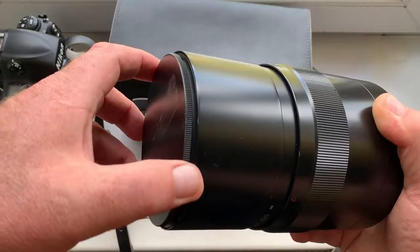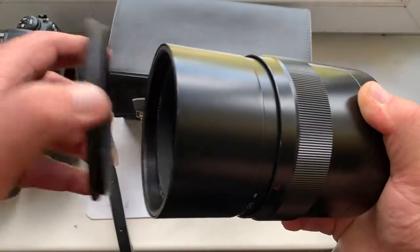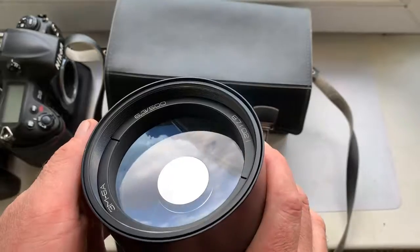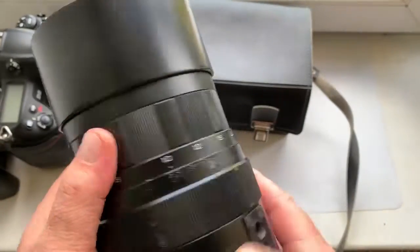This is the front cap. The lens is very big and very good.